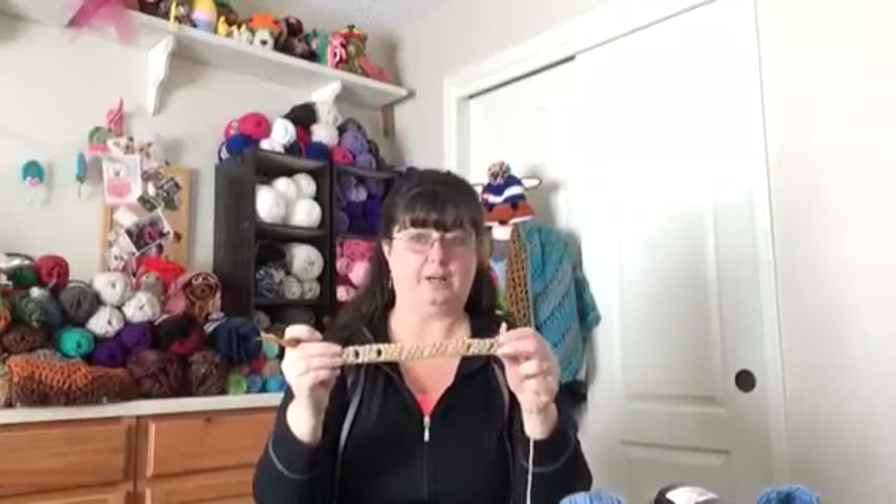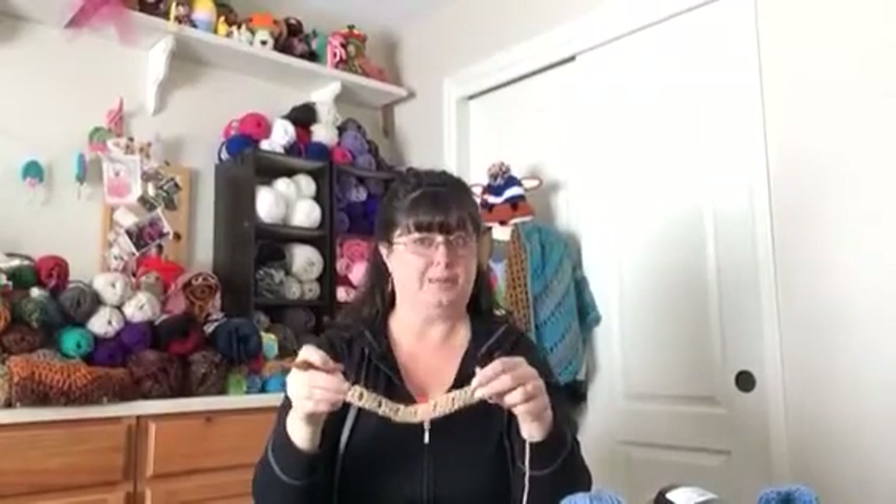Then you crochet the next double crochet in the next two chains. You're going to skip one, chain one, and then three more double crochets, one in each of the next three. Chain one, skip one. You're going to do this all across. For this pattern as written, you will get eight clusters.